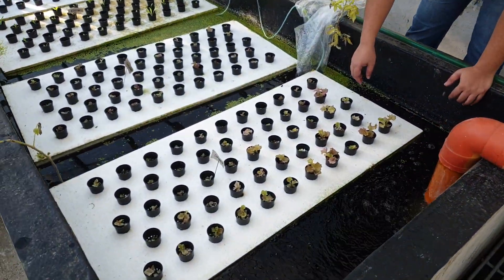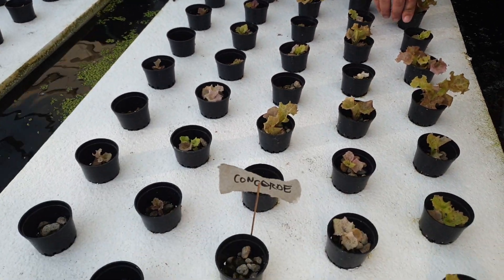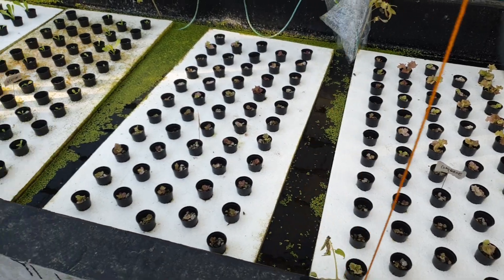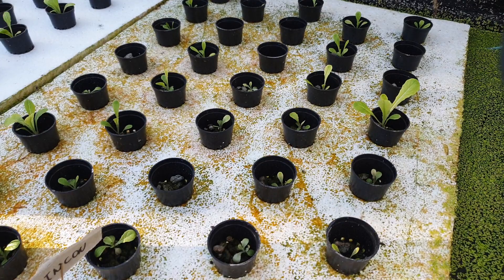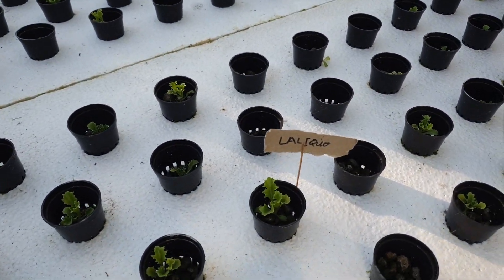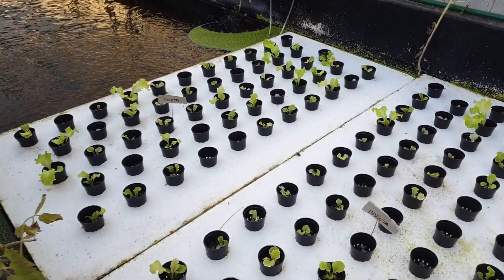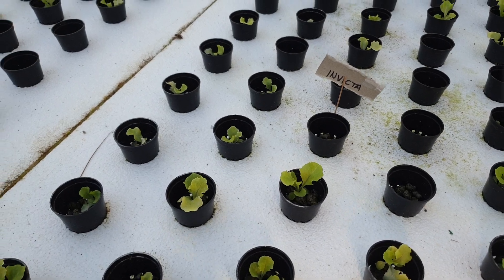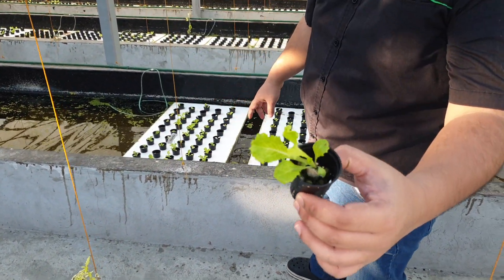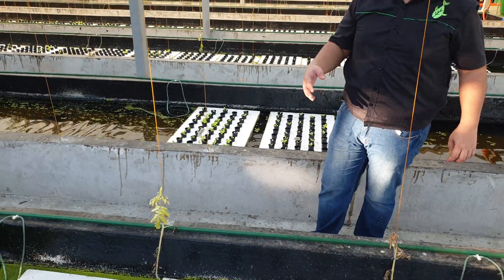Here we are testing new pelletized seeds from the Netherlands. The varieties include Concorde, Rincon — which is like a romaine type — Lalit, which is a hybrid iceberg, and Invicta, which is a curly leaf lettuce. We also have Junction on the far side. We're testing these imported seeds to see if they're applicable in the climate here.